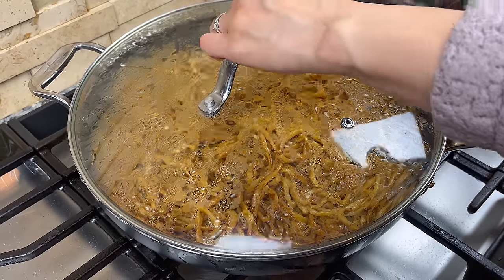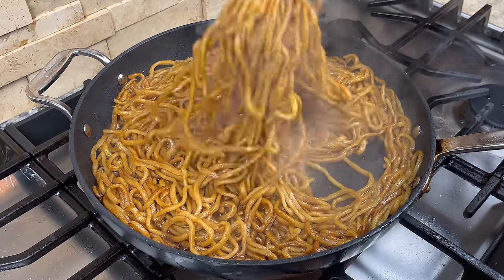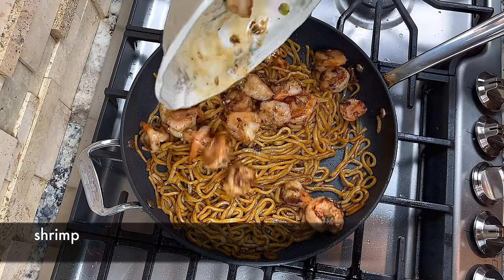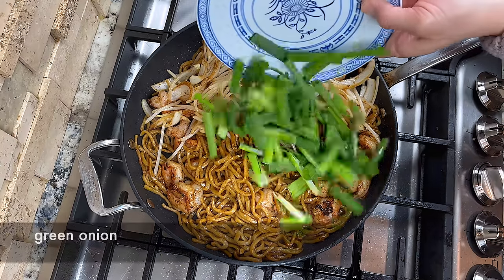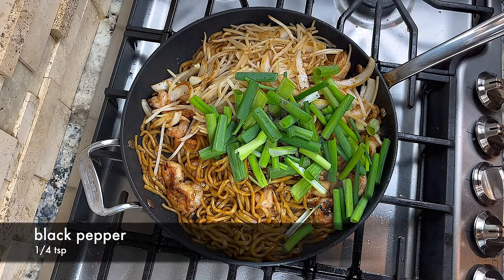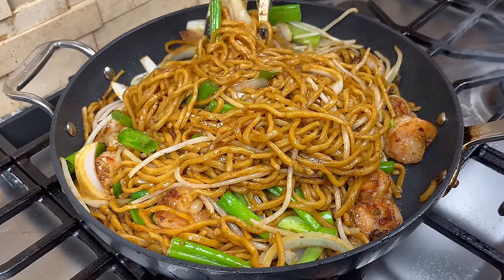When the noodle has absorbed most of the water, remove the lid and turn the heat back to medium high. Now we can add the shrimp, onion, and bean sprouts back to the pan. We will also add the leafy green onion and some black pepper powder. Give the noodle a few more tosses to mix everything together and we are done.